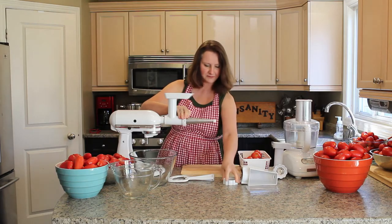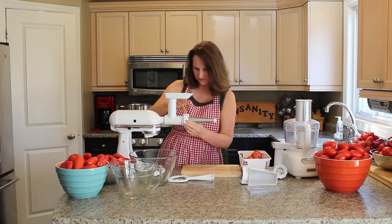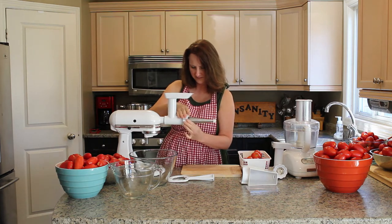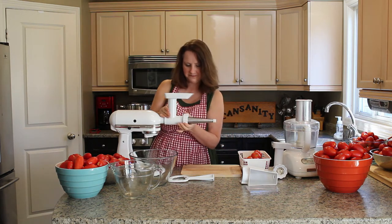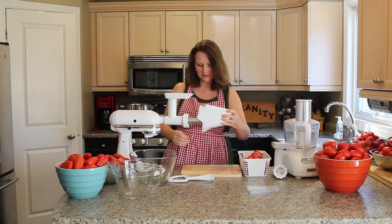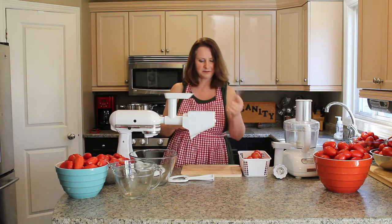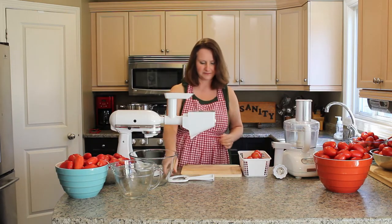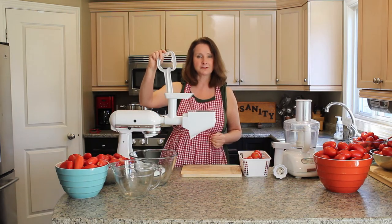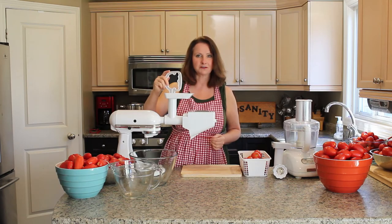Hold that firmly in place and screw that on, then put the shield on, and then put the splatter guard. This here is your plunger, which you use to push your tomatoes into the vegetable strainer attachment.